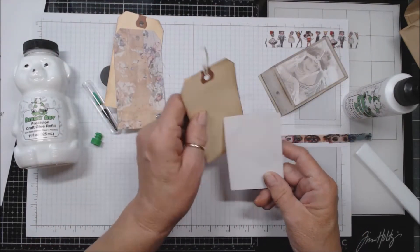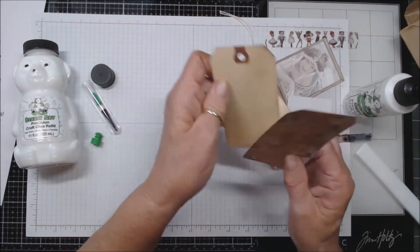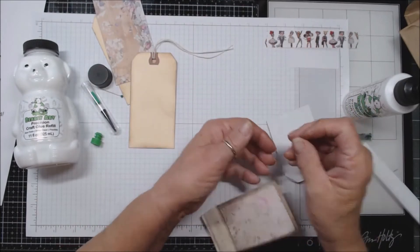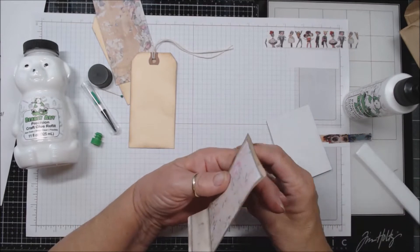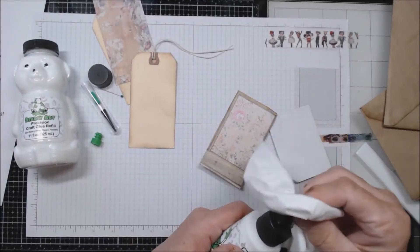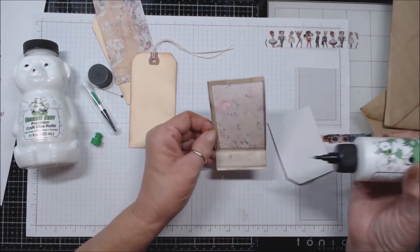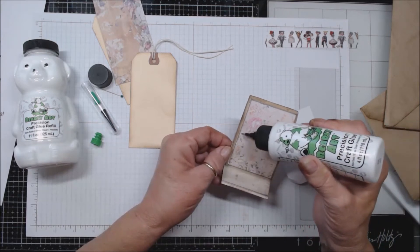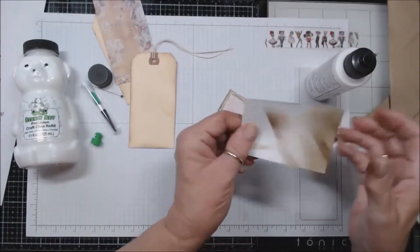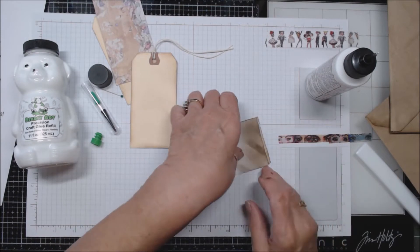Now let's make a tag. I've taken just a manila tag, but I've inked around the edges, and this one I've inked the whole thing. Sometimes I find when I have inked something with distress ink, the glue doesn't want to stick as well. I wanted to see how this would work, so I'm going to cover this tag — this is going to be a little pocket — and I want to cover this with a piece of paper.